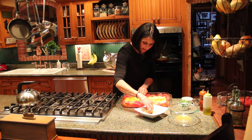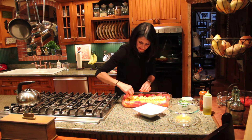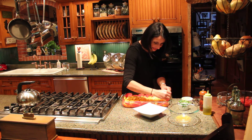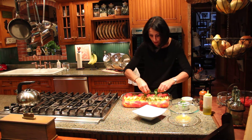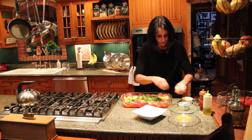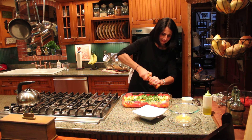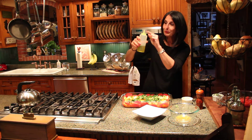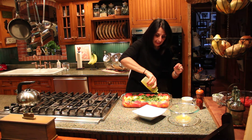Let me just put these on — I'm rushing only because I want you guys to enjoy this and not get too impatient watching on YouTube. There we go — look at this, it's like I planned it exactly! I'm going to put some fresh cilantro, or parsley or basil if you prefer, over the whole thing. Look how beautiful it is. Then some fresh pepper and olive oil — just two tablespoons.